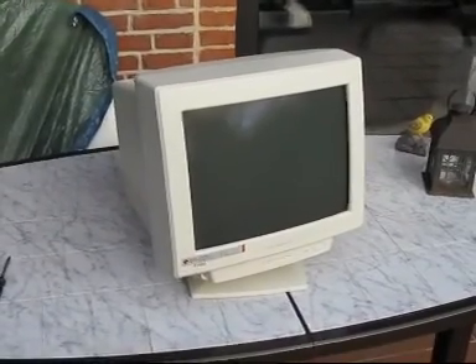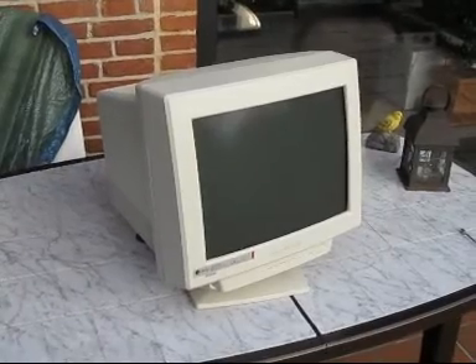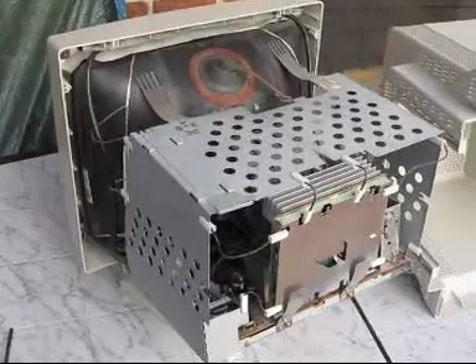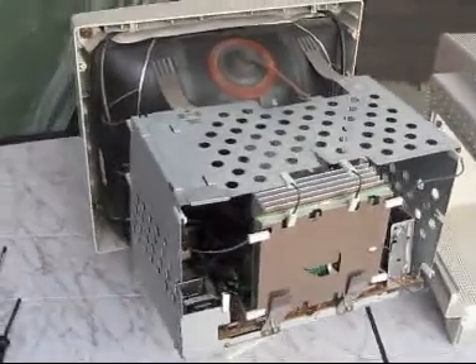Here, this is my old video screen, a CRT monitor, and I would like to show you just what's inside. I took off the back cover and as you can see this thing is not as sturdy as I thought.